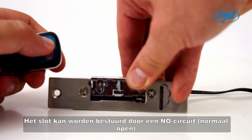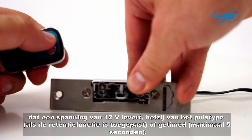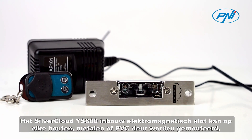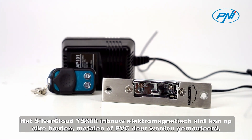The lock can be controlled by a NO (normally open) circuit that provides a voltage of 12V, either pulse type if the retention function is applied, or timed with a maximum of 5 seconds. The SilverCloud IS-800 recessed electromagnetic lock can be